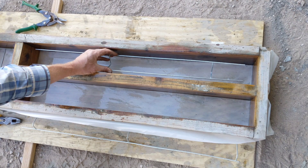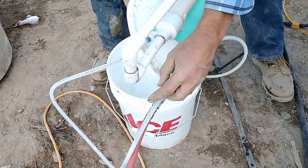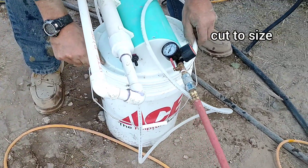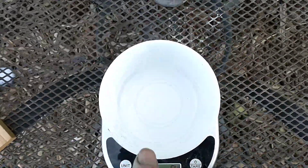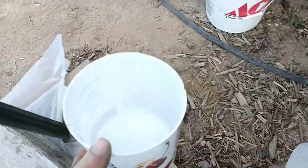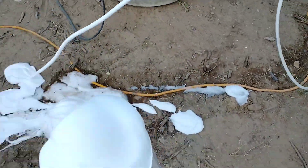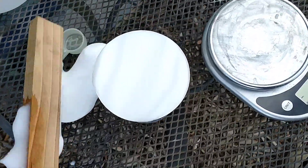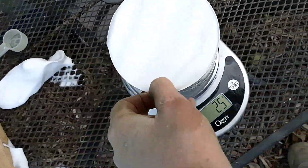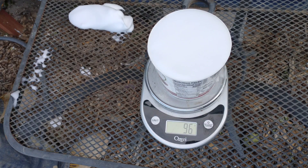Part of our process for every batch is weighing the foam each and every time. We take a sample with a quart measuring cup, zero the scale with the cup on it, shoot some foam in, then scrape the foam off the top to get it level and wipe the sides. Here we got a really light reading and I think we had an air pocket at the bottom of the cup — it's easy to get one because this foam is really thick and dense. We tried it again and got 93 the next time.